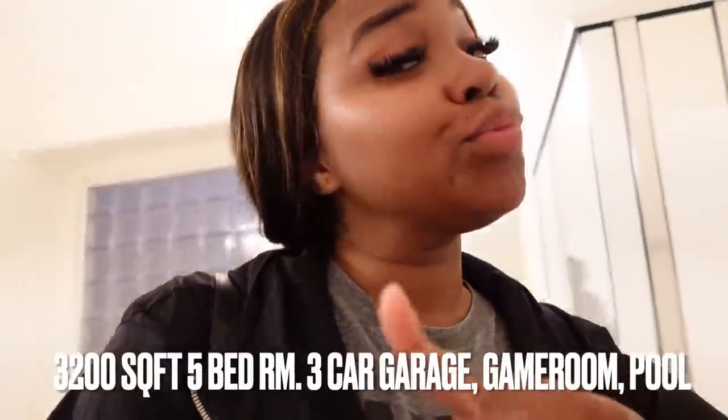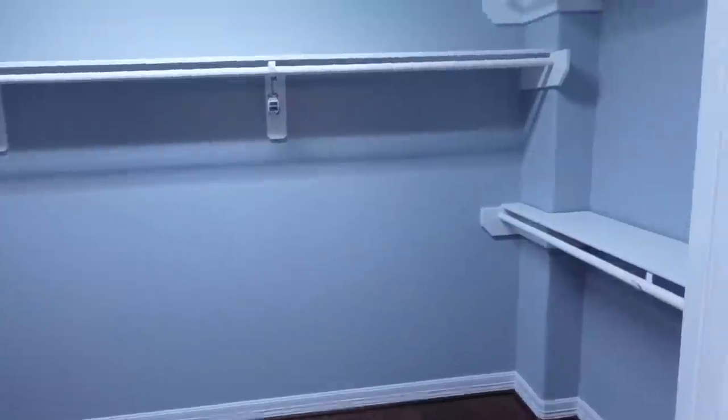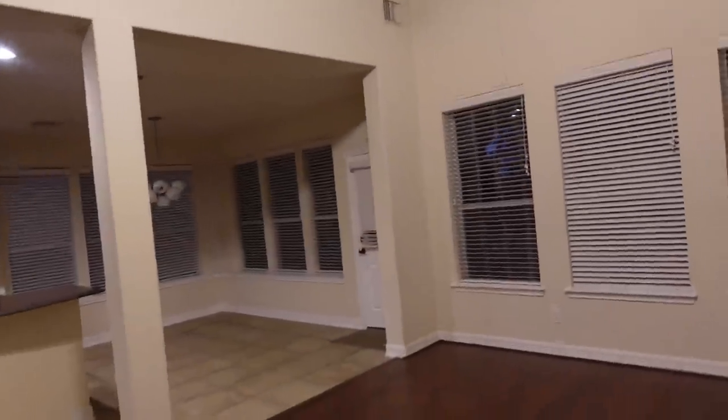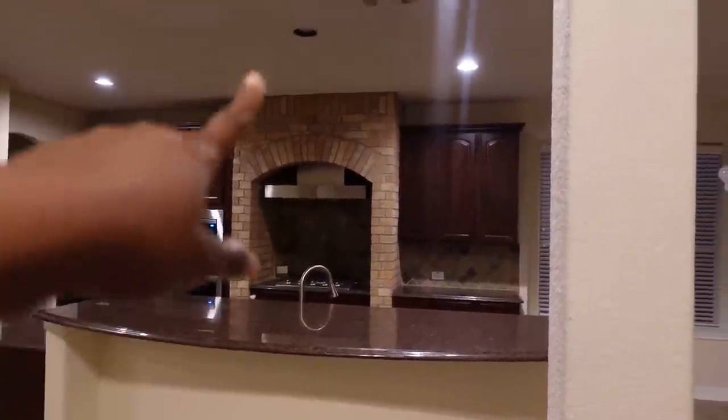We're looking at houses y'all. I'm probably not going to show too much of this house because I really do like it. So far so good. This is the bathroom — a lot more spacious than what I have now. The room's a little deeper and there's a seating area. This is the closet — a lot bigger than what I currently have, tall ceilings that I like. The kitchen is massive. The only thing I'm not a fan of is the brick around the fireplace — it gives me pizza restaurant vibes. This is a five-bedroom house, three-car garage, a game room, and an office downstairs. I really liked this one a lot.